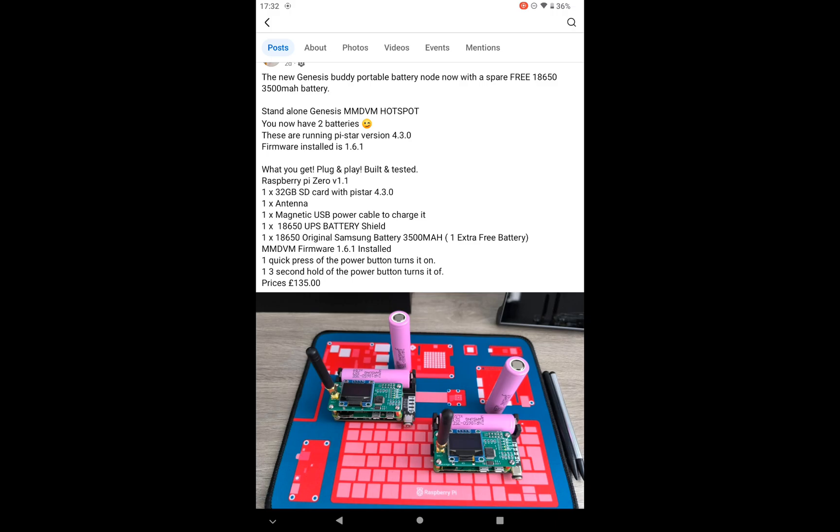The firmware has been updated to version 1.6.1 - that's the latest firmware. It's running on Pi-Star, the latest version 4.3.0. It's fully plug and play.